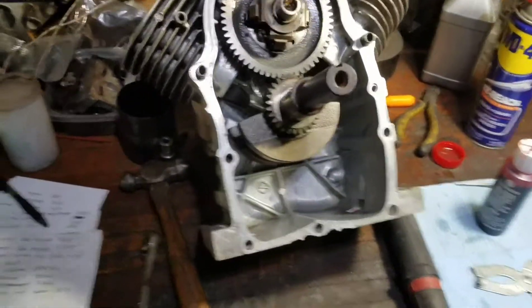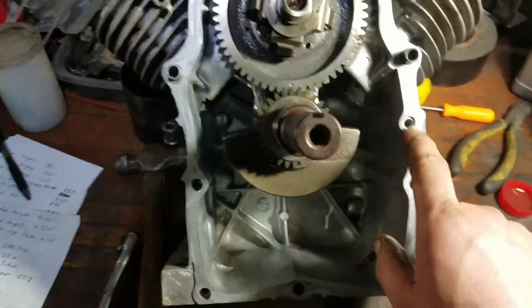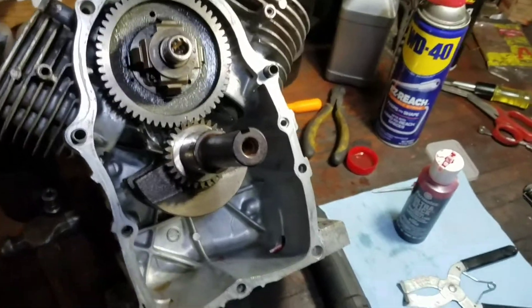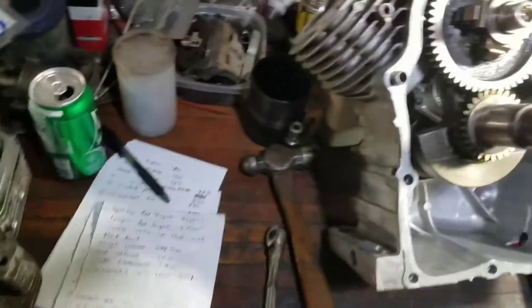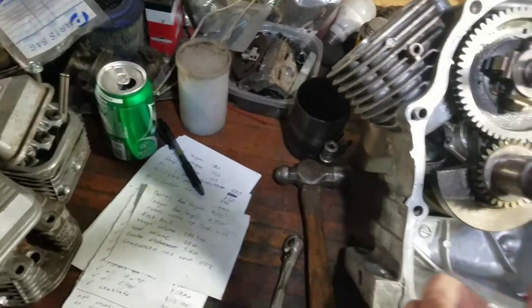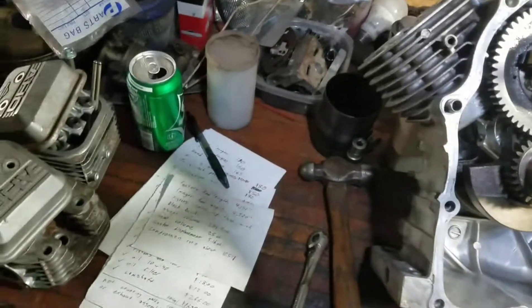I'm going to grab my sump, but before I continue, I have to put an O-ring right here, which is the oil feed to the engine. I think I might put the heads on before I put the sump cover on, because I need to see if the rockers and everything are all going to work together.